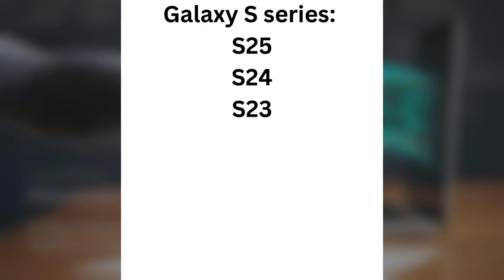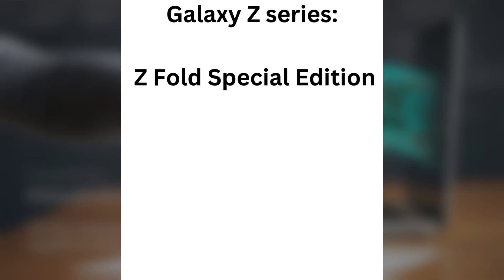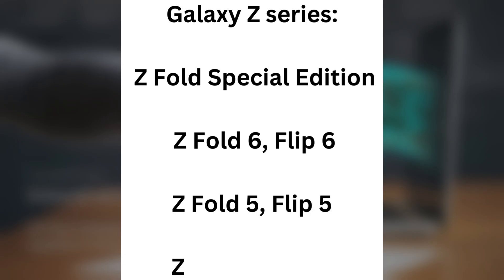Here's the list of eligible devices for One UI 8. Galaxy S Series: Galaxy S25, S24, S23, and S22 series; Galaxy S25 Edge; S24, S23, and S21 FE. Galaxy Z Series: Z Fold Special Edition, Z Fold 6, Flip 6, Z Fold 5, Flip 5, Z Fold 4, Flip 4.